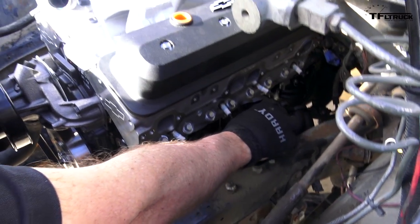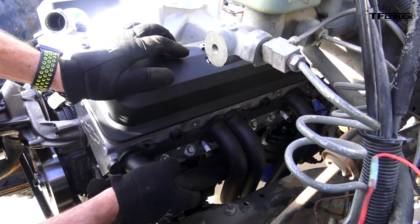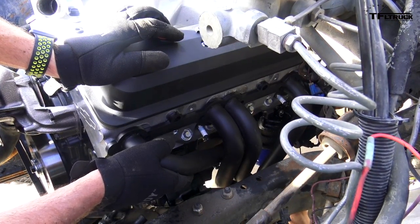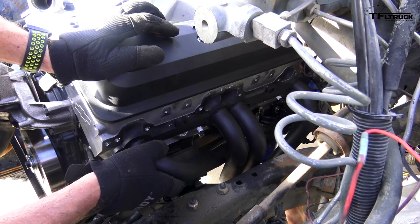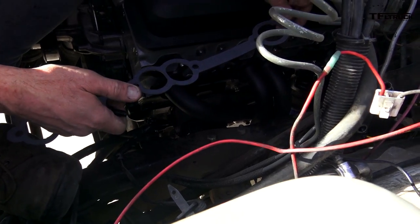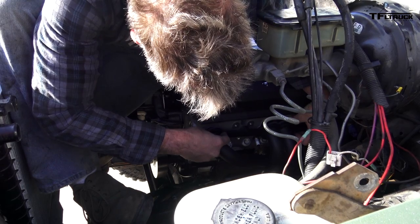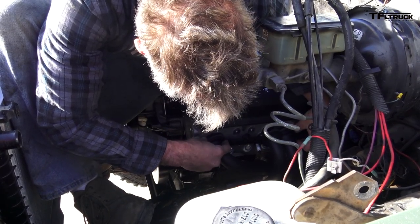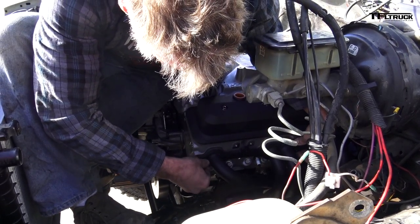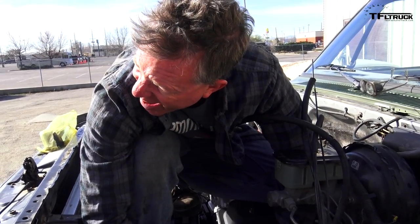It doesn't look bad from underneath — it was stupid to do it from the top first. My little cut down here lined up really nice. We know it'll hang there. Is there a right side or a wrong side? Go ahead toward the truck's left a little bit. Oil filter look better? I think this side's our difficult side, and it looks to me like it's a spectacular fit.